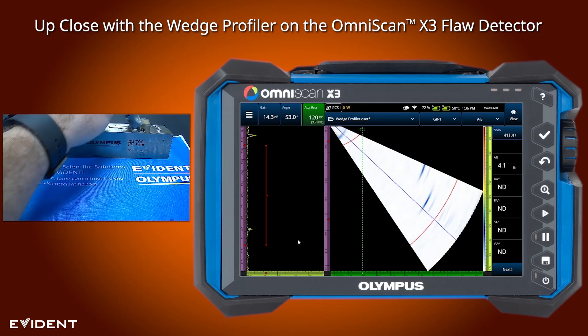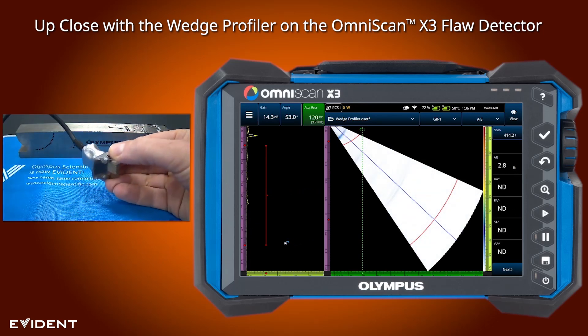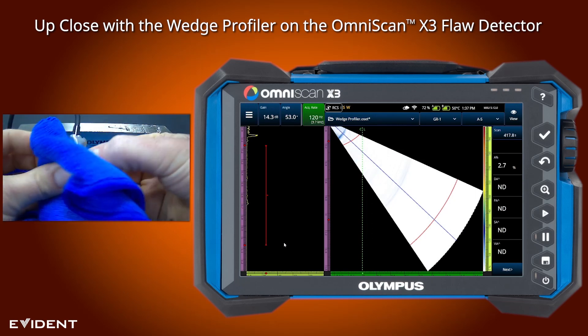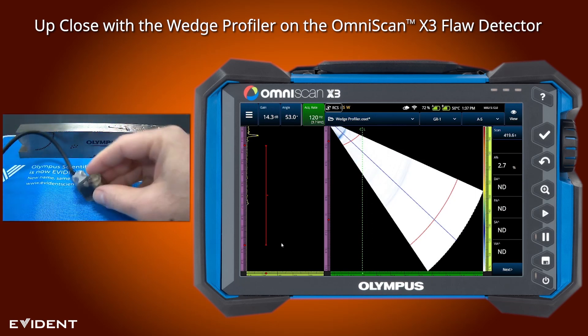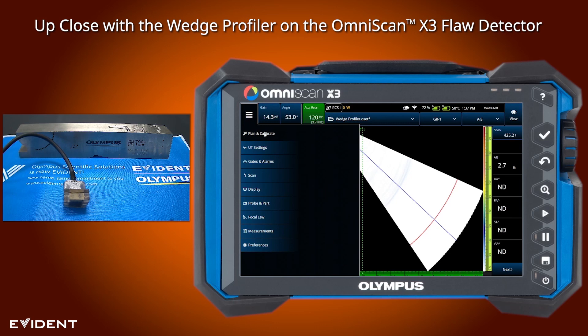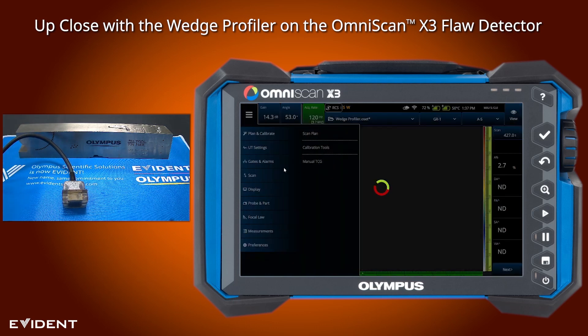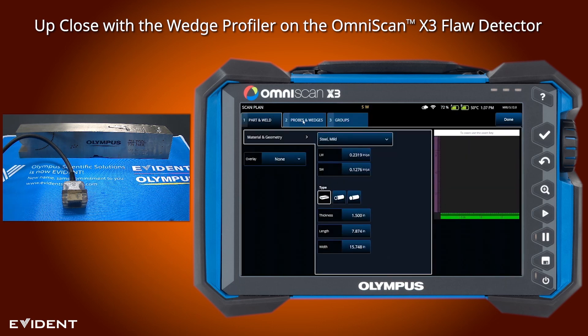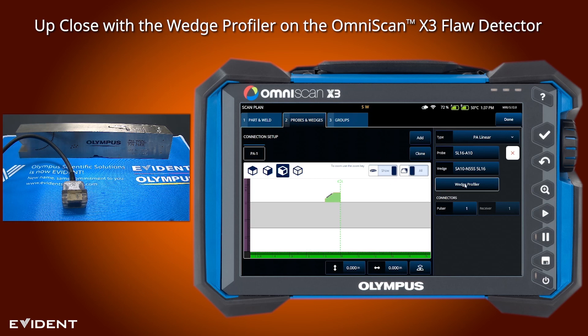What I'm going to do is take this off of the block. We're going to wipe off the bottom of the wedge so that we don't have any couplant there, and we're just going to let it sit. As long as you're coupled to the wedge, that's all we need. The wedge profiler is accessed through the scan plan of the unit, so we're going to go back into the scan plan and navigate to the probes and wedges tab to access the profiler.